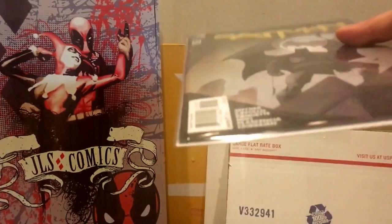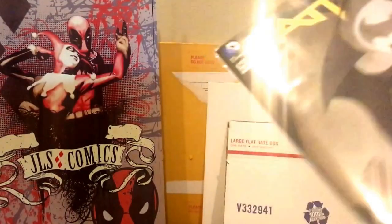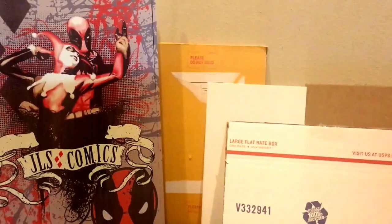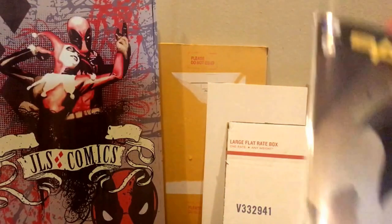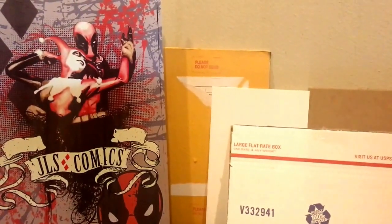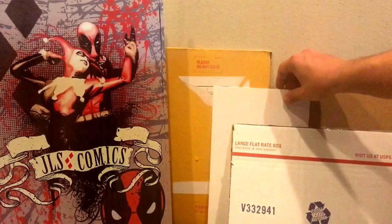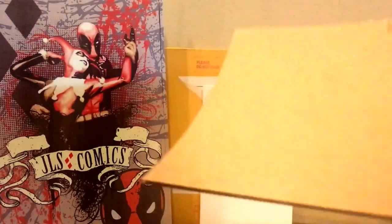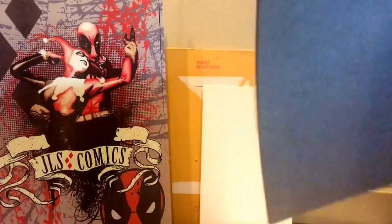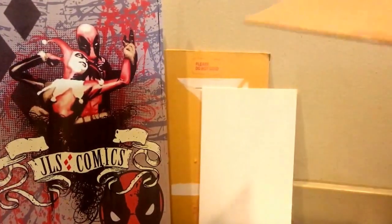So first thing — bag and board it. That protects it from water that might get on it for whatever reason. There are a couple of different ways to do it. If you're mailing one individually you can do it like this, and the same principles apply if you have a stack of books — 10, 20, 50 — make sure they're all wrapped. There are magazine holders that hold more than one book, which makes it a little easier. The next thing you want to do is — first, don't use anything flimsy. See how this is kind of flimsy? You don't really want to use anything like that. You want it to have the board on the back, and you want it to be really stiff and sturdy in that shipper.